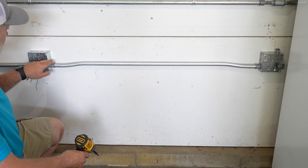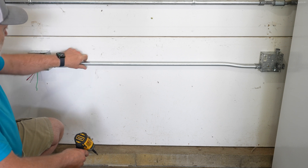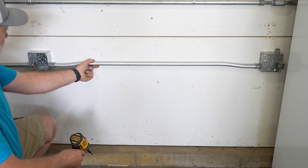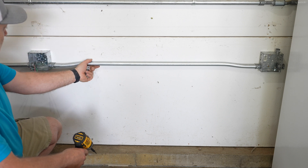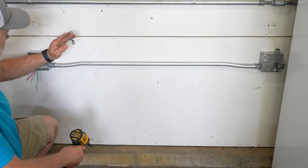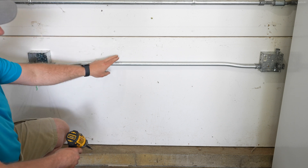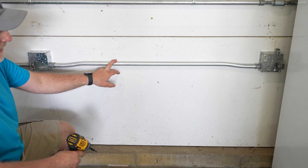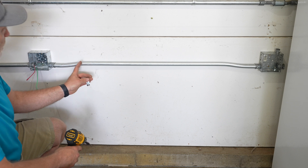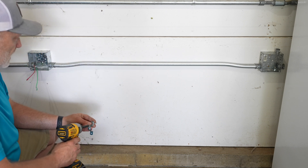The last thing we need to do is make sure we secure this to the wall. This EMT feels pretty tight right now, but if something were to grab it and pull, it could potentially pull off the wall. The requirement is to strap the conduit or EMT within three feet of a box connection, or if the run is longer than 10 feet, every 10 feet along the run. We have a short run here, so we're going to put in two straps — one on each side — just for redundancy.